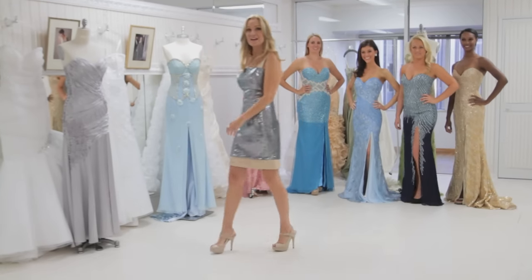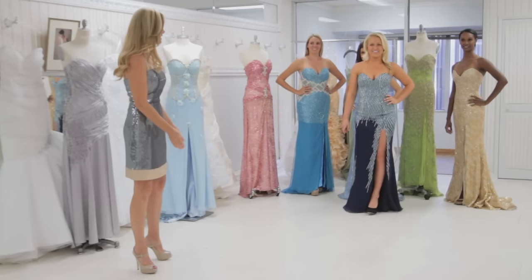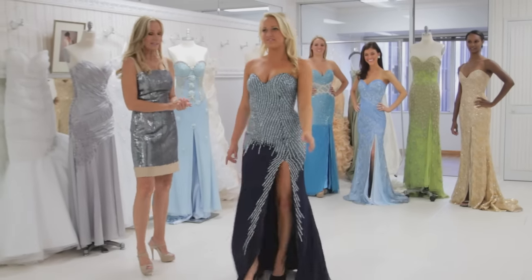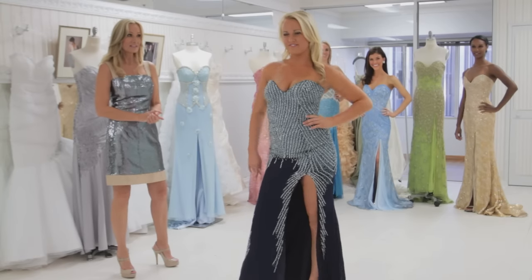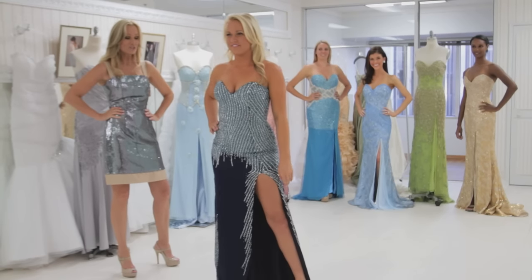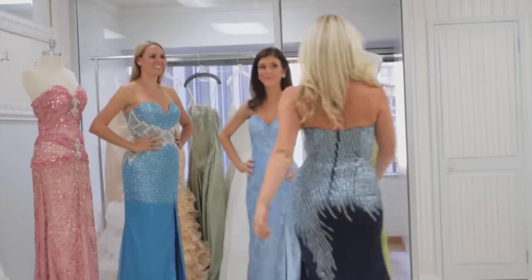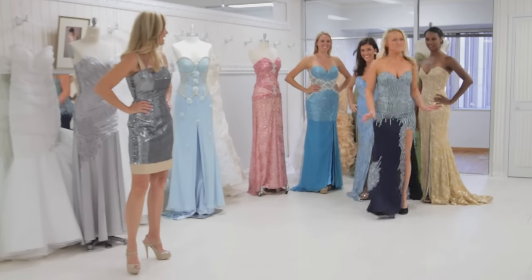So now we're going to have some contestants demonstrate it. She's walking and now she's going to shift her weight, all the while looking at the judges and smiling, taking a baby step forward, turning around, still looking at the judges. Thank you, Cam.